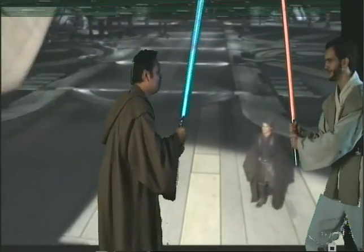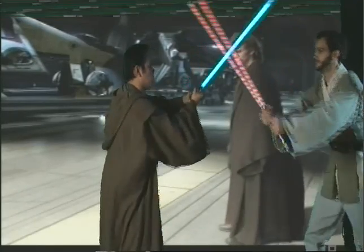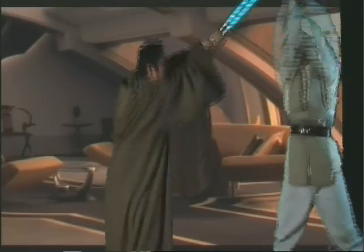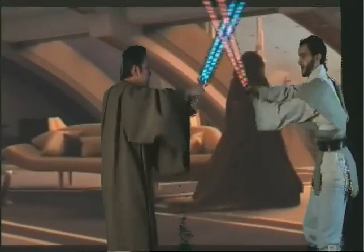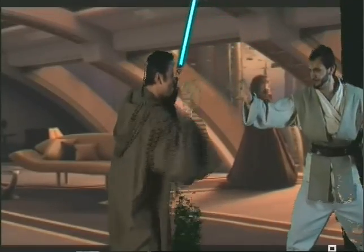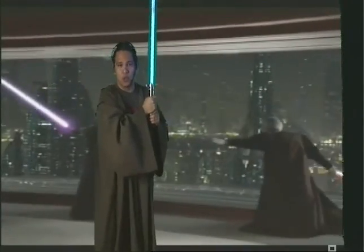You ready? I guess so. You guessed so? Now I'm ready. Exactly. Four high, four low. Block. Push it away. One, two, three, four. May the force be with you. Always.